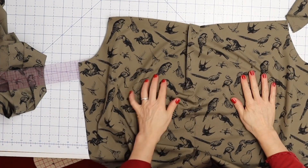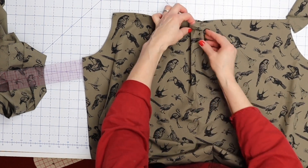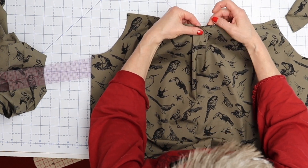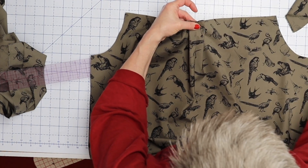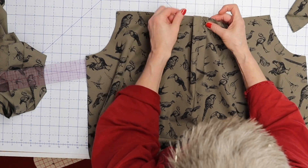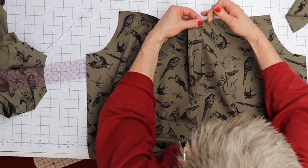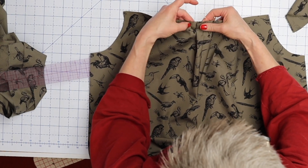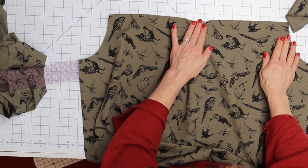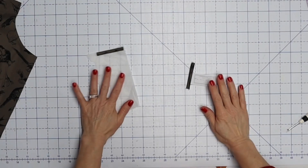Once we have that stitch, open it out and you'll see a notch at your center back — that's the top of the pleat. Match that up with your stitching line. Both edges of the pleat should have a little notch that matches up with the notch at the bottom of your yoke. Press that from the right side and then stitch across with a basting stitch.